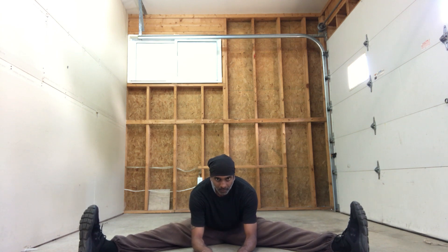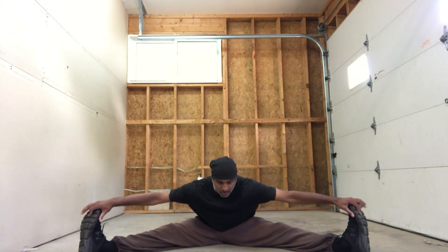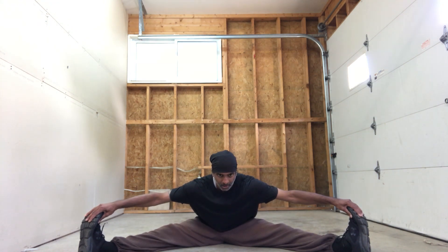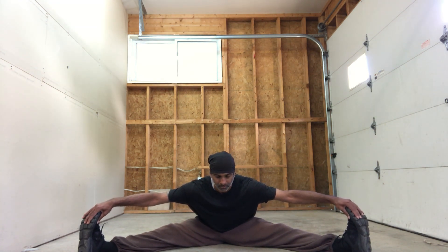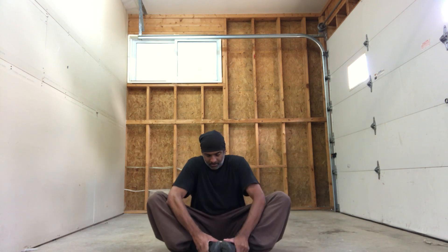Back straight, looking forward. Try to get your elbows down, try to get your forearms down, palms down. And grab your toes, back straight. Let's do some butterfly while we're down here — pull yourself in and then push your knees down, just gently pressing.